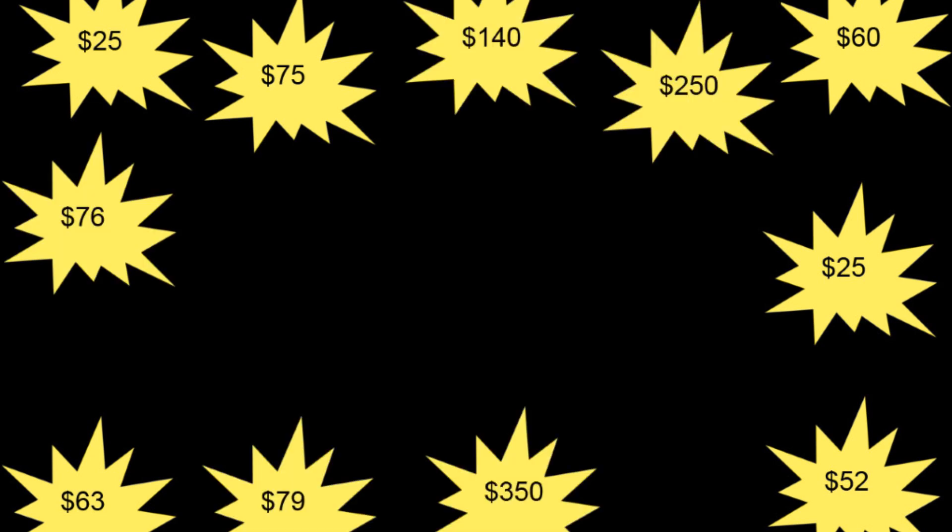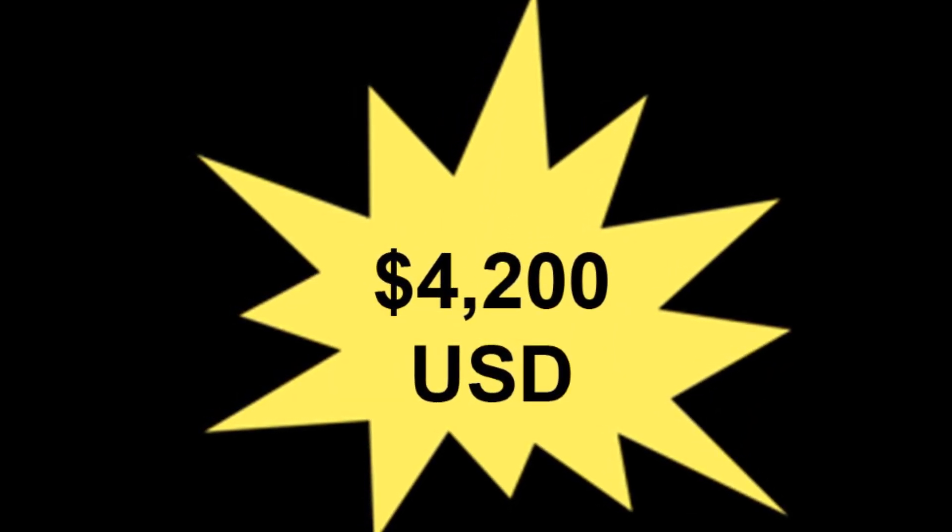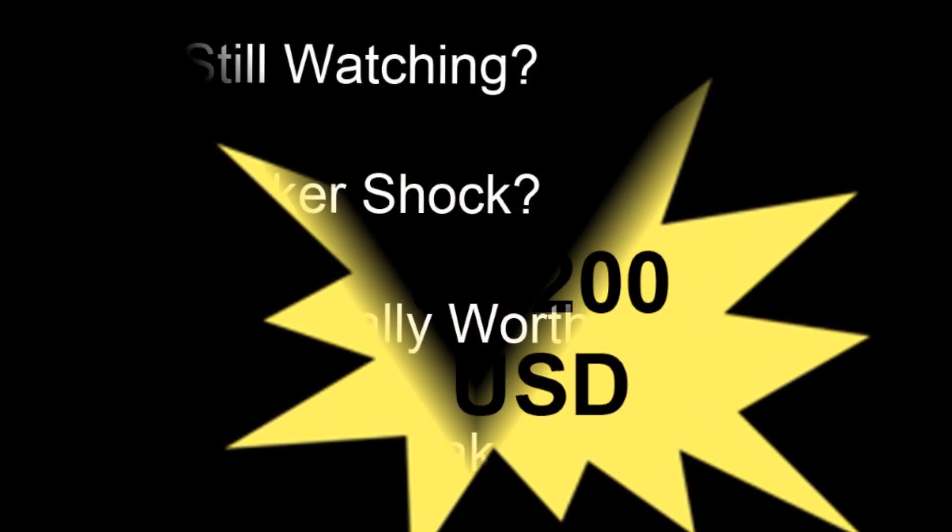Start thinking about the money you're going to put into this hobby — it adds up very quick. You're talking $79, $140, $350 — all these little prices add up, and by the time you get it all done you're looking at about $4,200 to start out. Now you're going to spend $4,200 on this hobby — are you still watching? Is this a sticker shock? Is it really worth it?